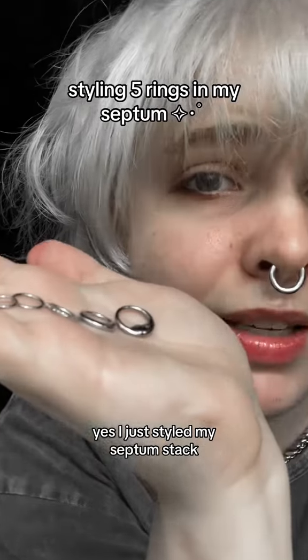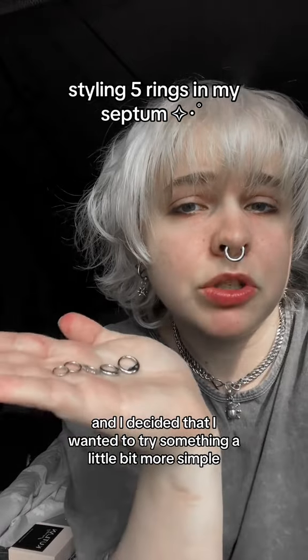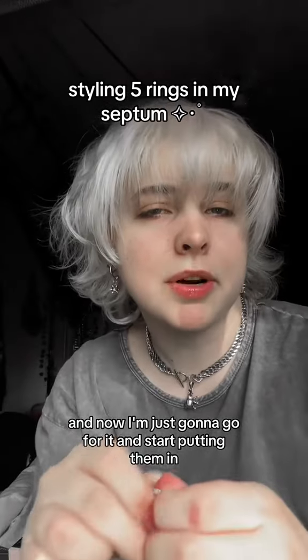I just styled my septum stack again. I decided to do it again — I'm still feeling out what I like best and I decided I wanted to try something a little bit more simple. I planned out what I'm gonna do in my last video and now I'm just gonna go for it and start putting them in.